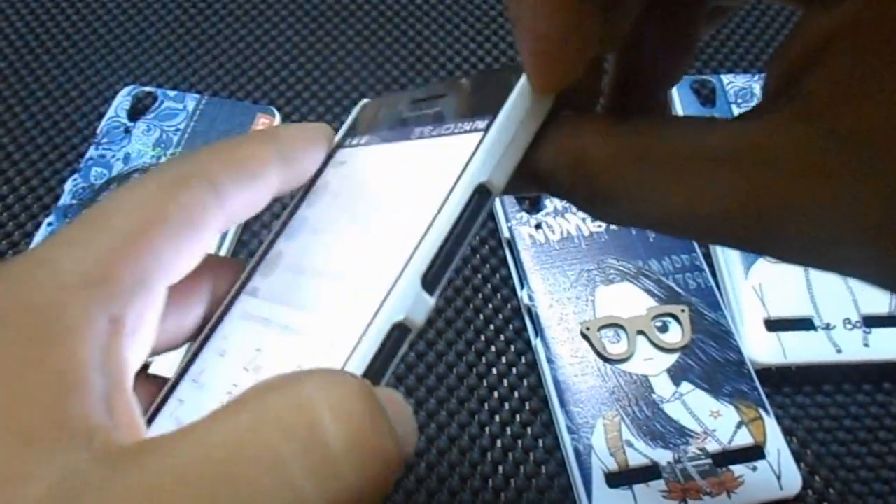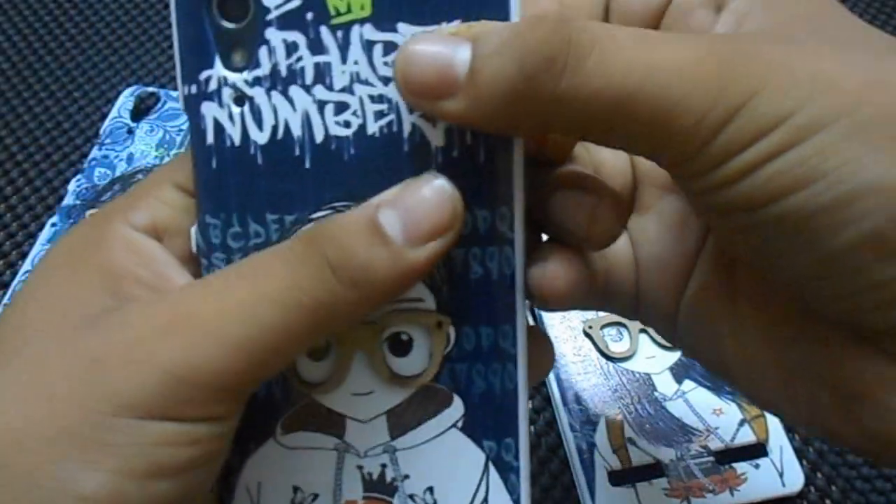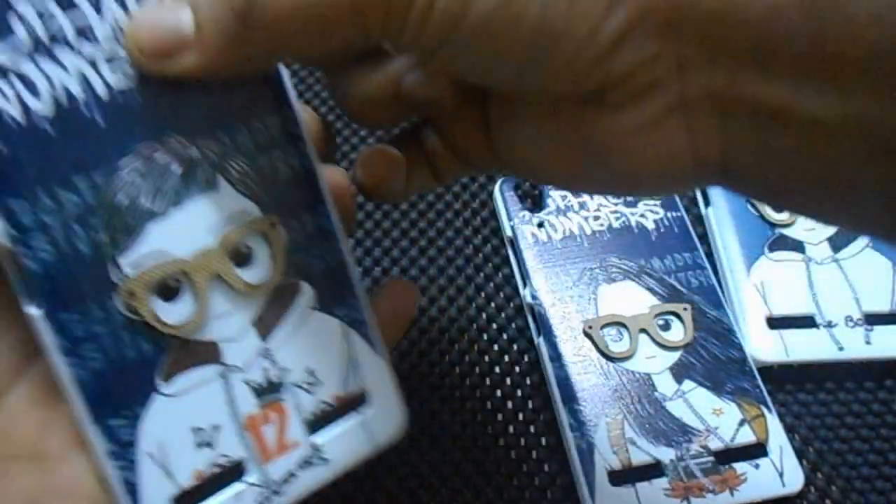And if you want to buy any of these, I will provide a link in the description — you can buy it from there. Just give me a moment, I will take it out and show the next cover.